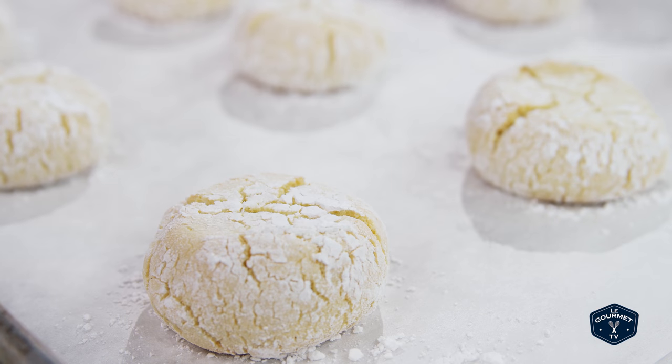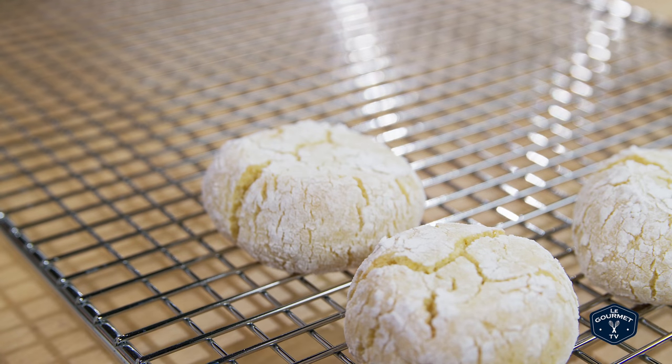Depending on your oven, that'll take 15 to 16 minutes. You'll know they're done when they're golden brown on the bottom and they've got a really nice crackly texture on top. Pretty standard stuff — let them cool on a rack and then enjoy them.